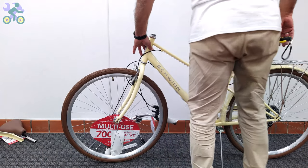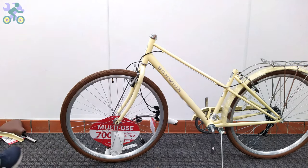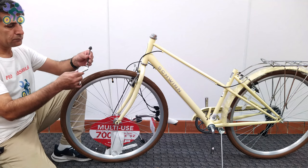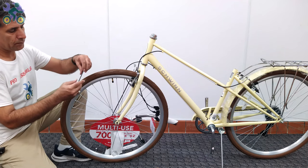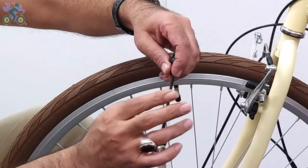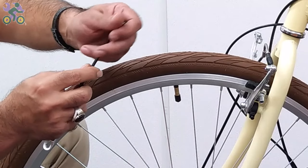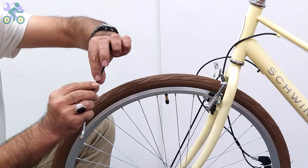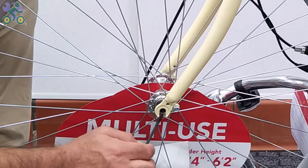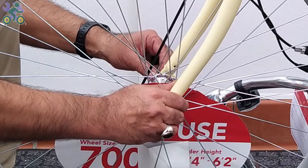If the rim is warped or bent, I made a video on how to fix it and I've put the link in the description section below. Remove the nut and one of the springs. Insert the quick release rod into the axle hole and install the spring and head nut on the other side.